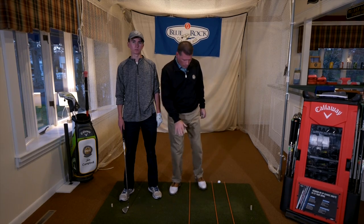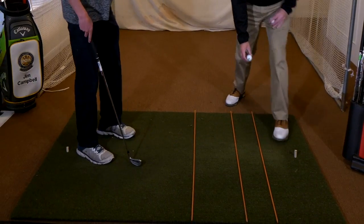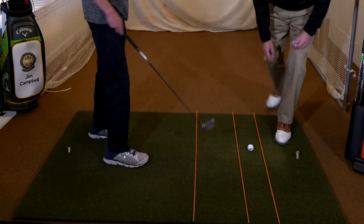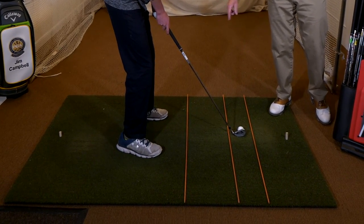When you're inside, it's a little hard to do this just right because you don't have a target that's way, way out there. The target's right in front of you. So what we're going to do is put some alignment sticks down here for Will to set up to. And if Will sets up properly, his feet will be the same distance from that stick that's closest to him.